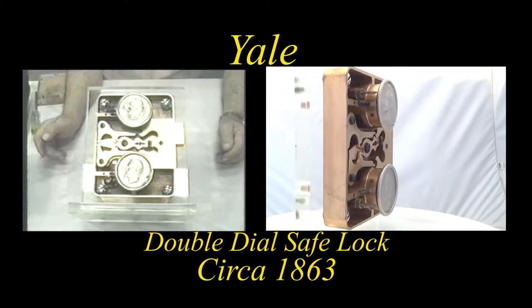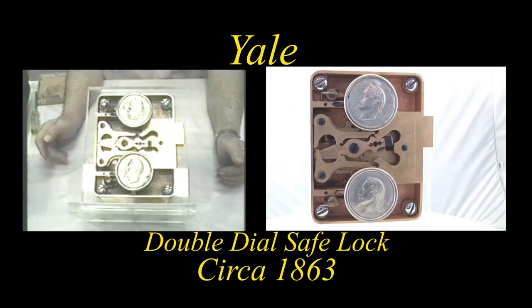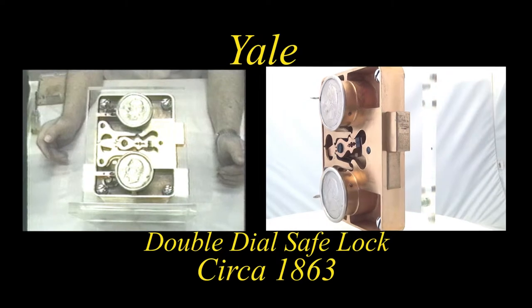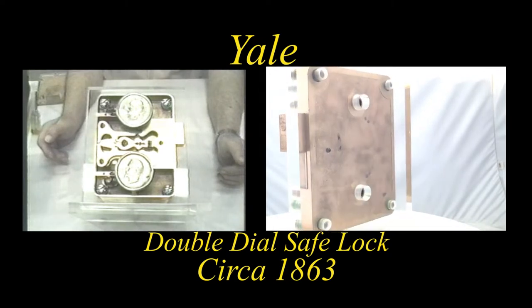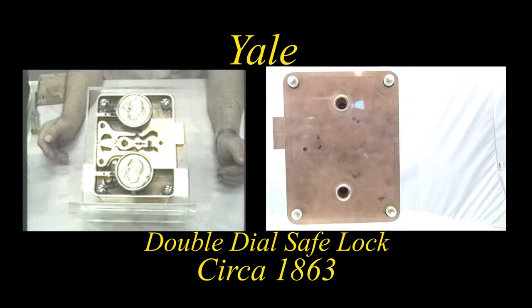There are locks of this particular type featuring two complete combination locks within a single case, which made it extremely difficult to manipulate or force open or bypass the lock design itself.